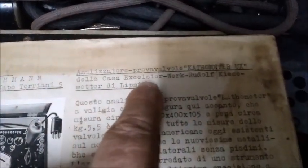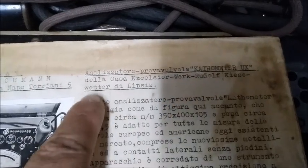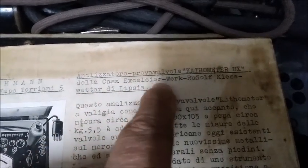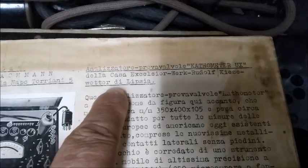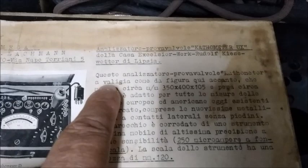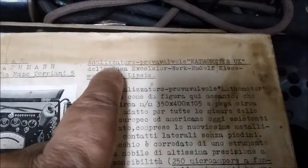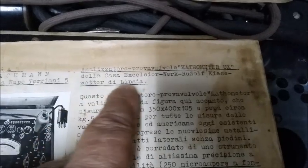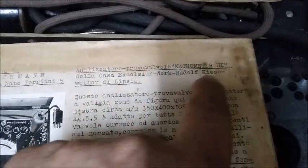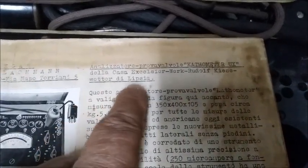It says: Analizatore — Probaválvule — Catómetro — Ux — from the house of Excelsior Berg, Rudolf Kieswetter, of Leipzig. Translating: Analyzer — Valve Tester — Cathodometer — Ux — from the house Excelsior Berg, Rudolf Kieswetter, of Leipzig.